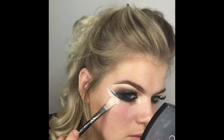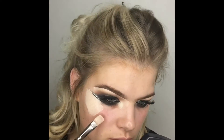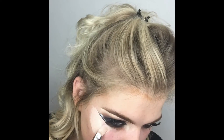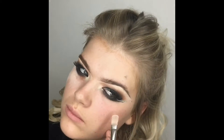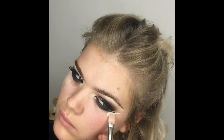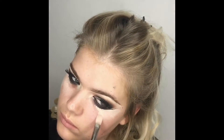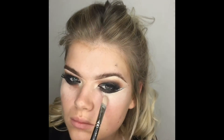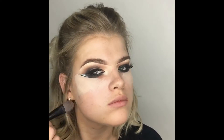Going back in with my concealer and the MAC 252 brush to carve out and clean underneath the eyes, giving a really clean line. I don't want to pull it right into the middle of the eye because that would ruin the definition from the blend — just giving a nice clean edge, pulling that concealer down slightly as well.